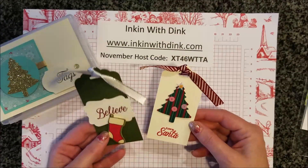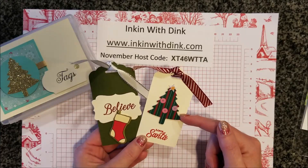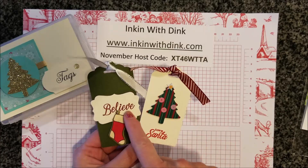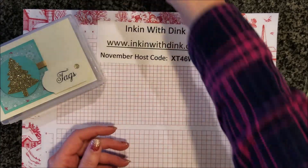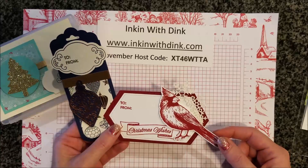The next set of tags I received was from Ann. Ann used a punch from the holiday catalog, which I think is super cute, and she also cut out this stocking from some of our designer series paper. They turned out really cute — good job, Ann!